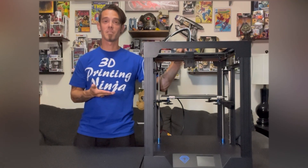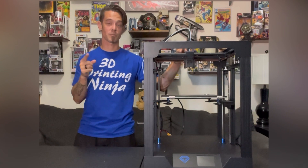Two Trees new SP5 3D printer. In today's video we'll go over setup and assembly, highlight the features, show you some first prints, and I'll give you my full review of the latest Two Trees has to offer in the 3D printing world.